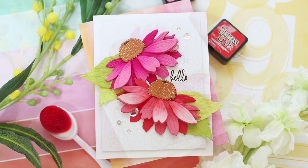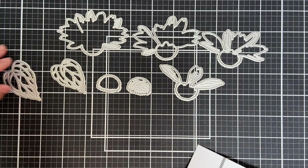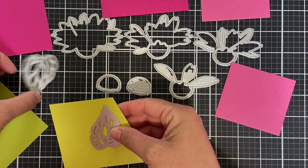I have a colorful, fun project to share with you featuring the new Lovely Layers Coneflower Honeycuts die set. I mean, look at it — all of the Honey Bee Stamps Lovely Layers die sets are to die for, especially this coneflower one.